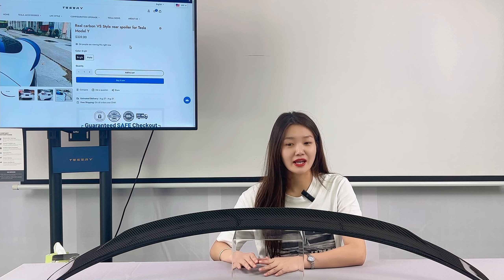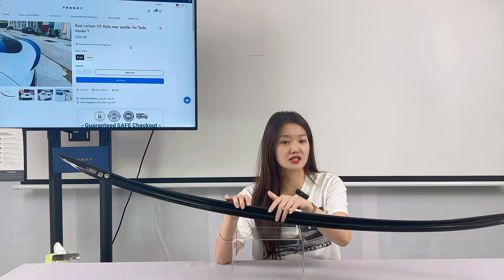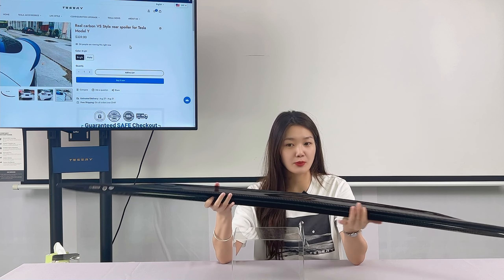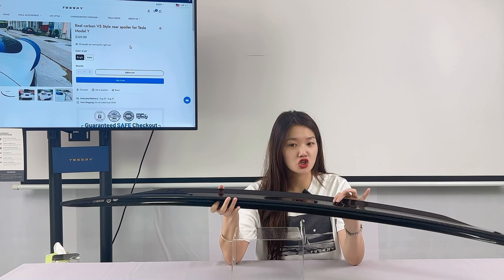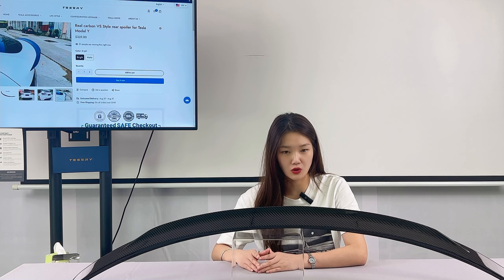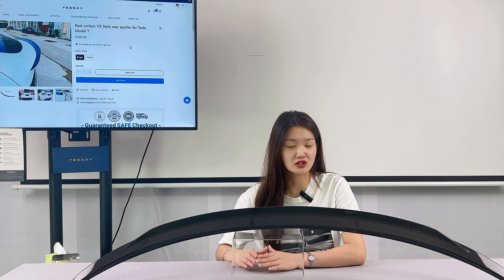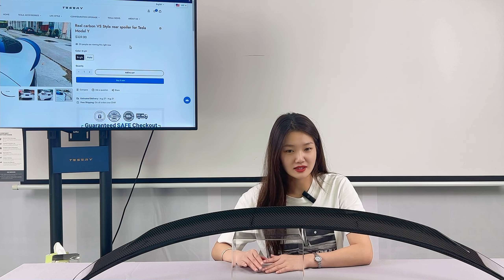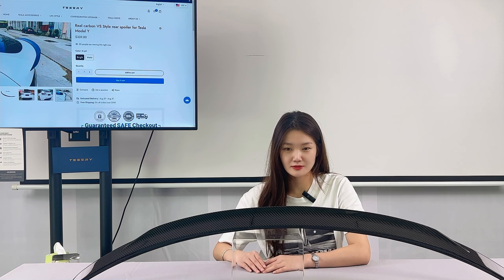This spoiler is very easy to install. As you can see, it is attached with 3M automotive double-sided tape on the back. Before installation, the car needs to be thoroughly cleaned and the spoiler mounting area cleaned with alcohol. This is to ensure the best adhesion to the surface. The spoiler rests against the edge of the trunk, just enough to hold itself in place. This makes installation even easier.